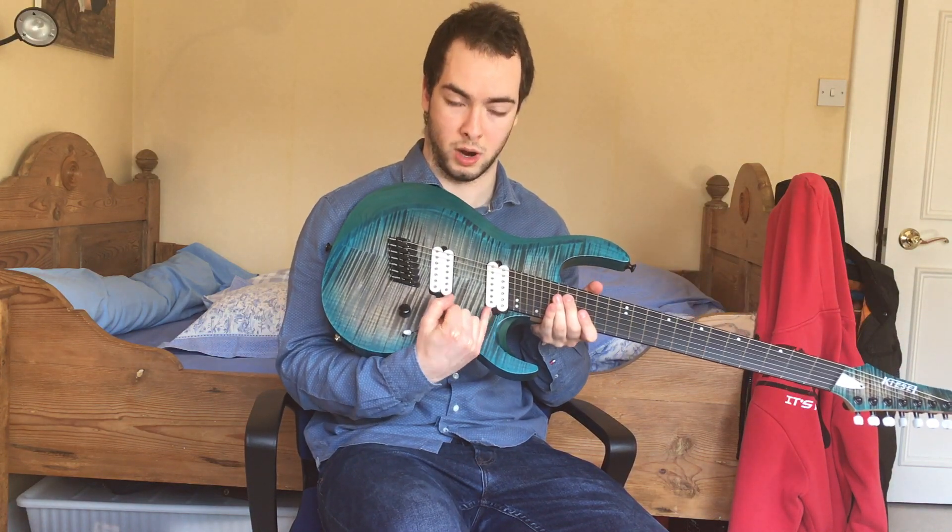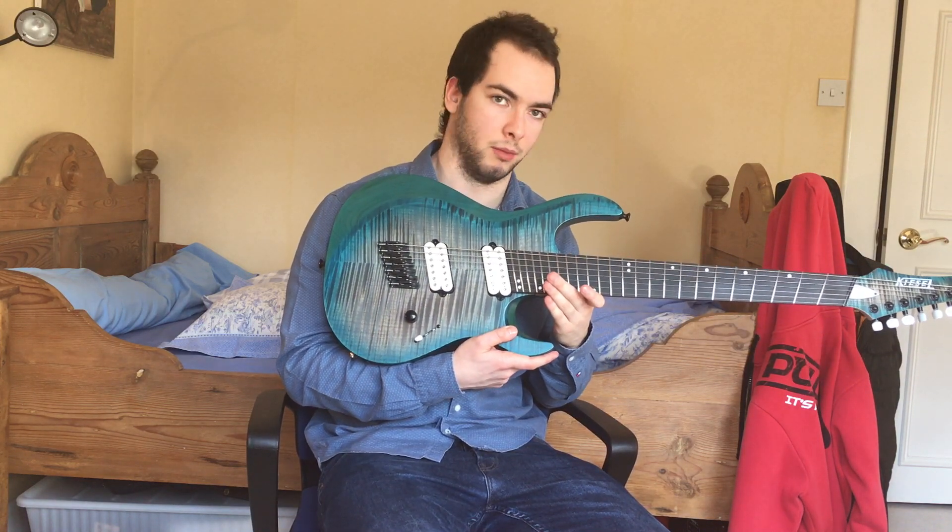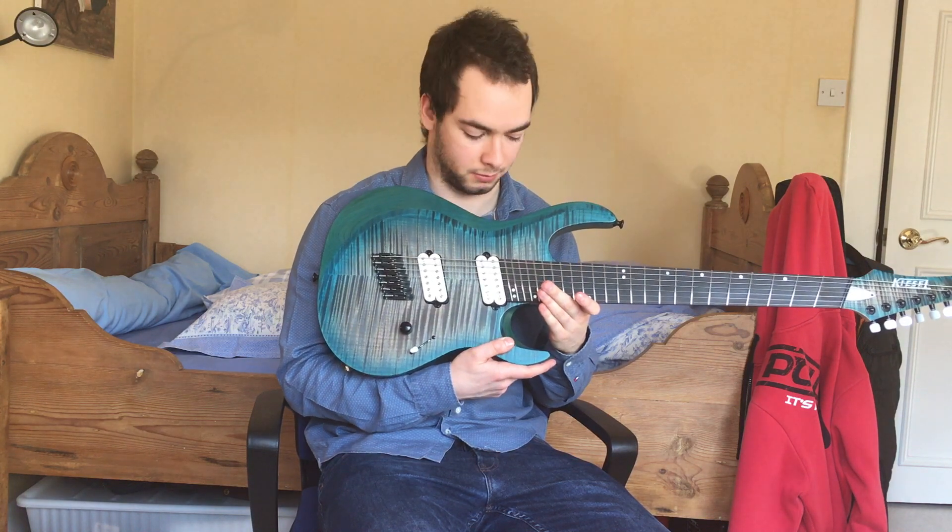Then just the White Lithium pickups, which are great — no need to switch them out for Bare Knuckles or anything, they're perfectly fine.